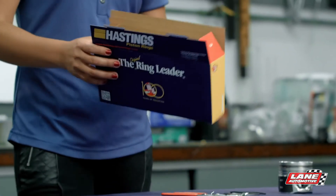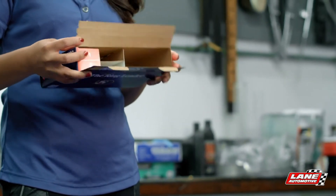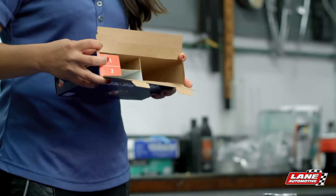When you open the box, you will see that each section is marked with a 1, a 2, or a 3. For the compression rings, these will be in slots 1 and 2.